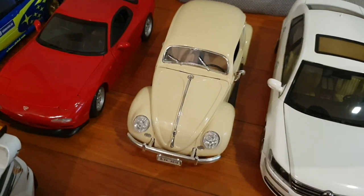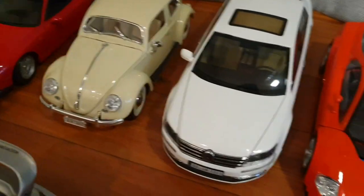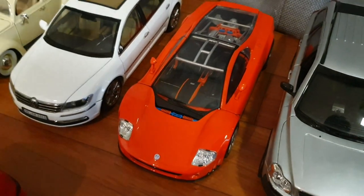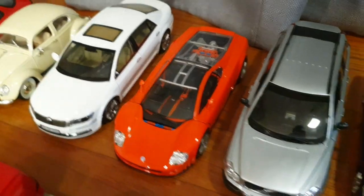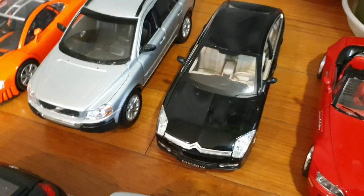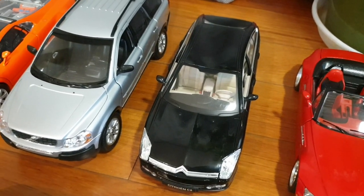And here we have a 1955 Volkswagen Beetle by Burrago. It's really neat in this beige color — I love it, it's one of my favorite models. And this one's a Volkswagen Phaeton by GT Autos. And next to that we have the Volkswagen W12 Nardo concept car by Motormax. And the one next to that is a Volvo XC90 by Welly. And this one's a Citroën C6 by Burrago — it's actually a 1/20 scale so it's actually smaller than other cars, which kind of annoys me.